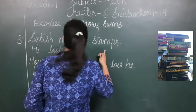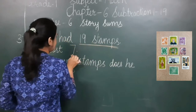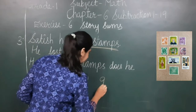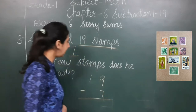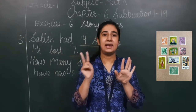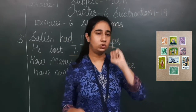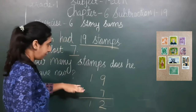Sum 3: Satish had 19 stamps. He lost 7. How many stamps does he have now? He was having 19 before; he lost 7, so I write 7 below. I keep 19 in my mind and 7 on my fingers. Counting before 19: 18, 17, 16, 15, 14, 13, 12. So now 12 stamps are left with Satish.